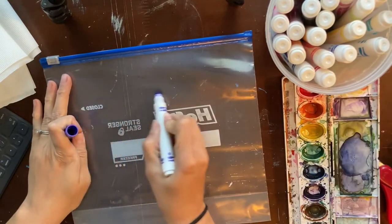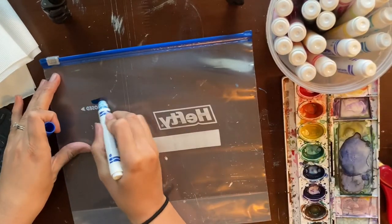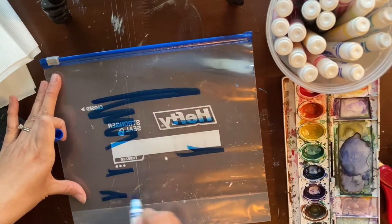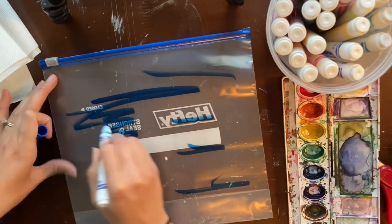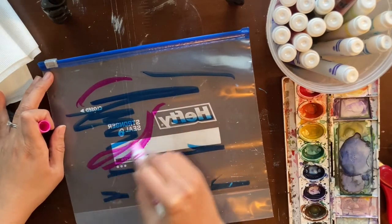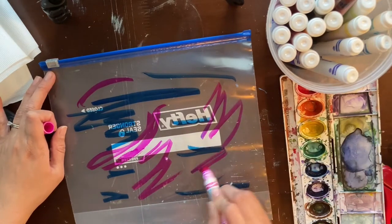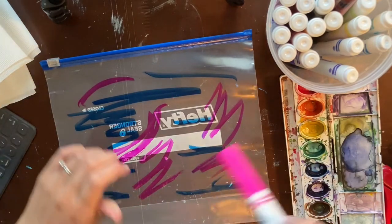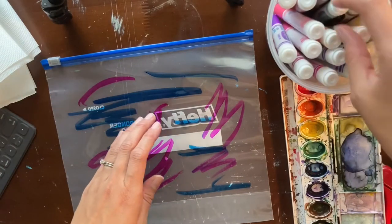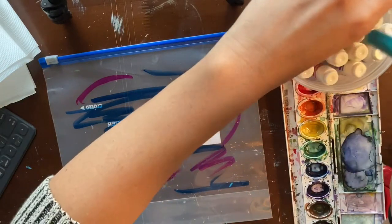If you have markers, you can color on a smooth surface like a plastic bag or piece of tin foil. We're going to take the color, spread it out, make not-very-detailed designs, and then transfer it to the napkin by either wetting the napkin or wetting the marker surface with a spray bottle. If you don't have a spray bottle, you can just make the napkin or paper towel a little bit damp and then transfer the color design.